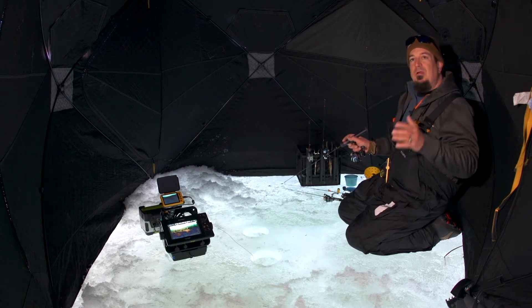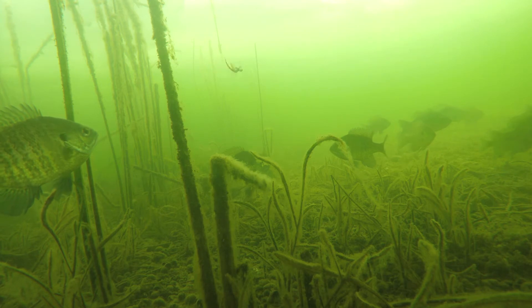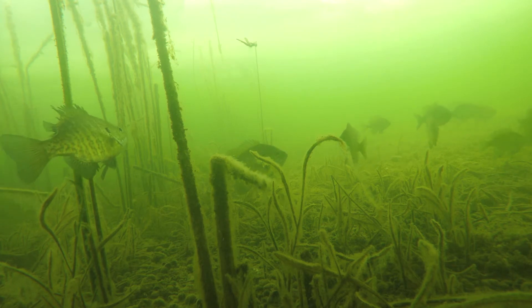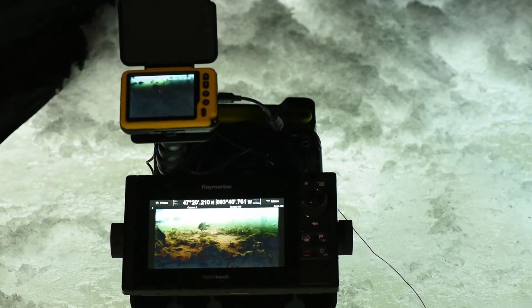Fishing with an underwater camera, you learn so much about the underwater habitat. You can identify green weeds versus dead weeds, you can find groups of panfish and your predators. From scouting to watching your bait in real time and learning how to adjust your jigging cadence to get bit — they're an indispensable tool.